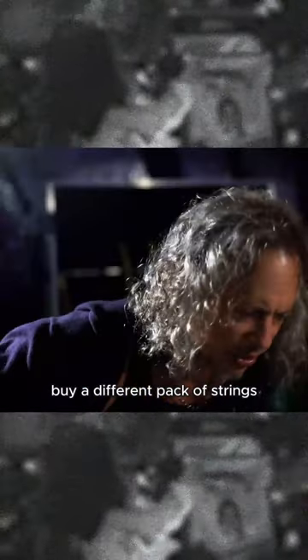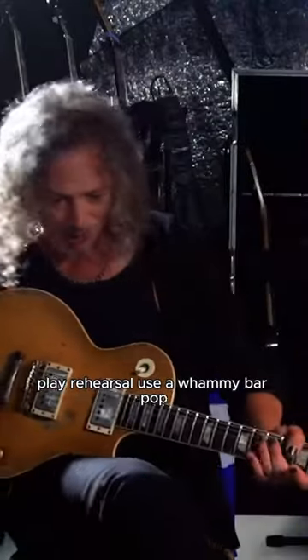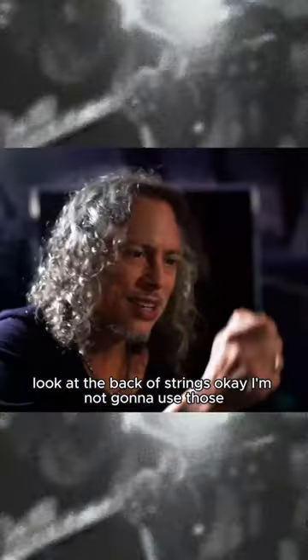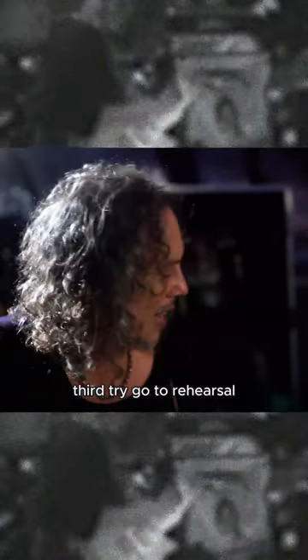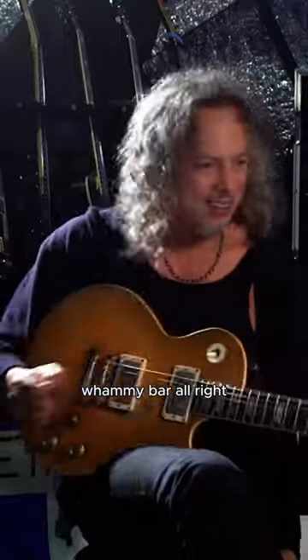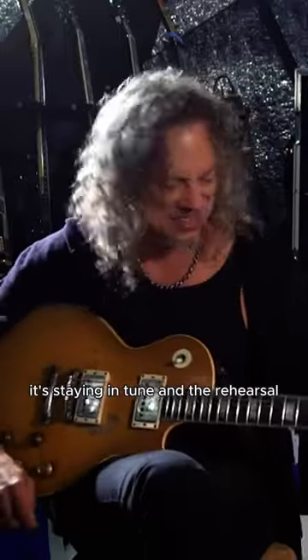Go to the store, buy a different pack of strings. Third try — go to rehearsal, whammy bar — it's all right. Check my tuning, it's staying in tune.